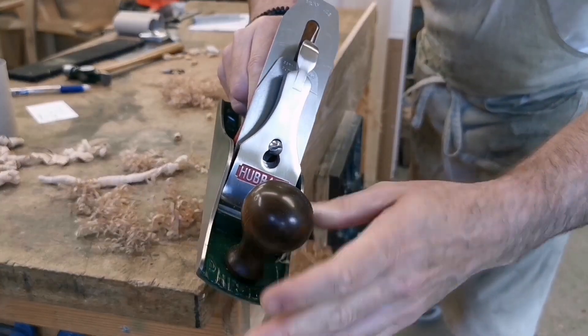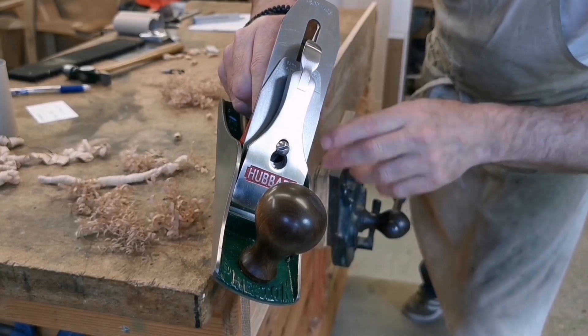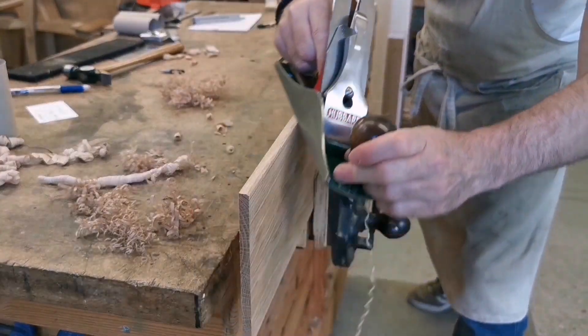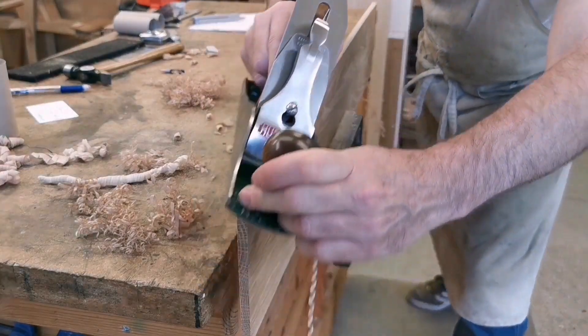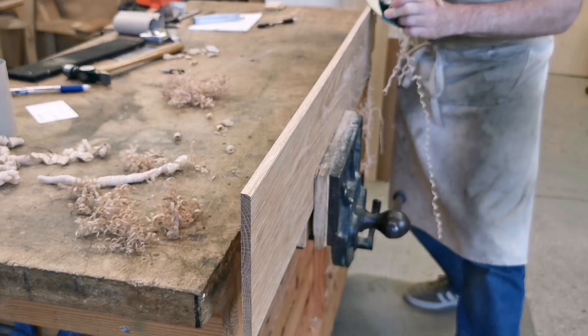I'll pull the blade back so you can listen to it. I'll do some more the same and then I'll do one where I'll just drag it back. See how correct it is.